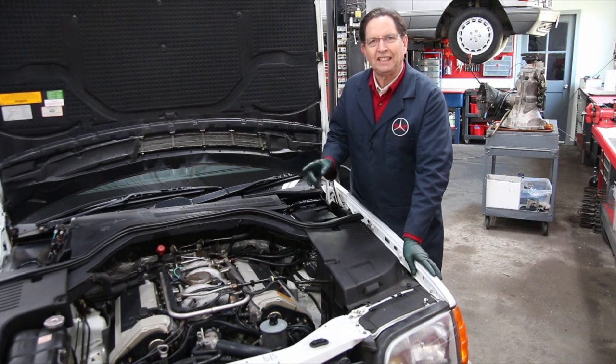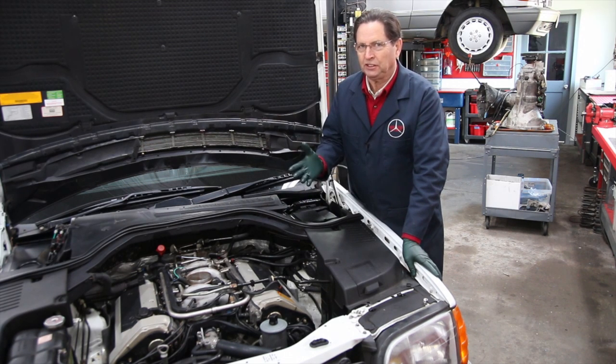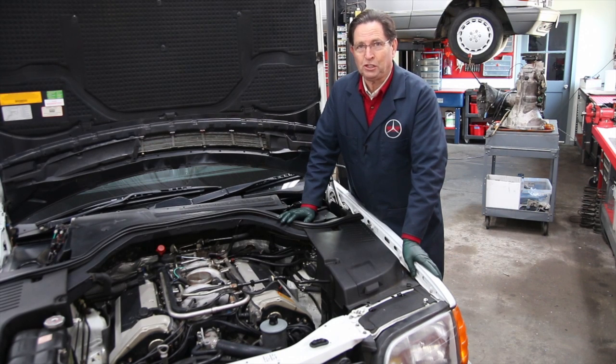In this video, I will discuss the importance of inspecting the spark plugs in an M119 gasoline V8 engine. What I'm going to discuss here applies to more than just these engines — almost all engines during the 80s and into the 90s can suffer from similar issues if what I tell you is neglected.